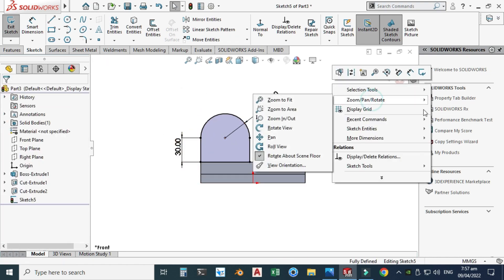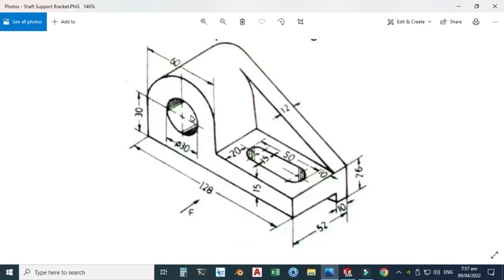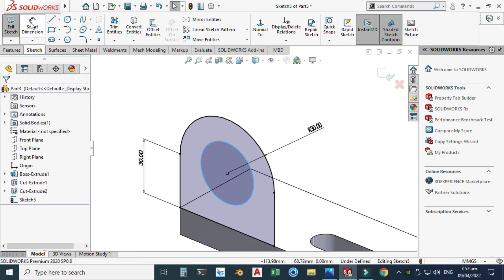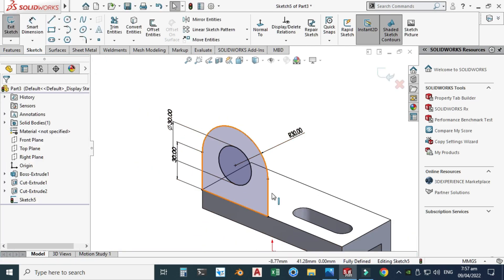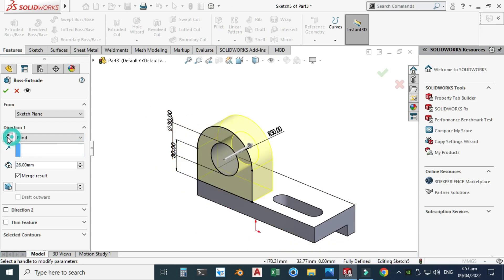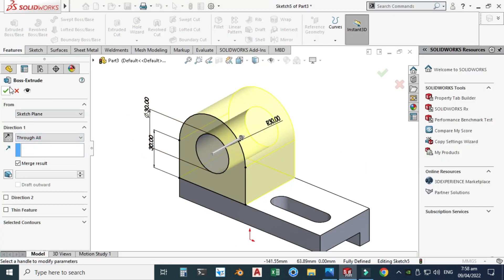I can also extrude this symmetrically. I'll make a circle here — the dimension of the circle is 30 and it is centered. Selecting the circle, snapping to the center point, and the dimension of the circle is 30. Now the circle is fully defined. Go to Features, Extruded Boss. The direction is not correct so I'll select Reverse Direction, change to Through All, and click OK.